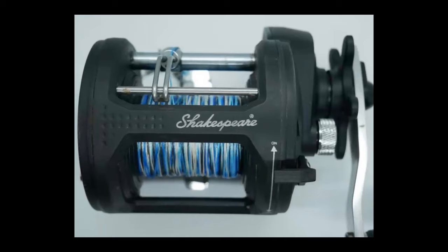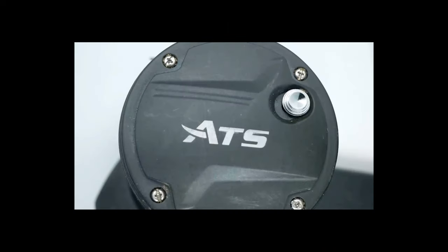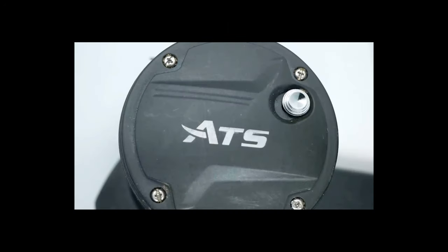So I went to Walmart and purchased the Shakespeare ATS 30. The Shakespeare ATS 30 is a conventional bait casting reel used for trolling. Shakespeare is known for their rugged design and affordable prices — you can find them at Dick's, Bass Pro, Cabela's, and Walmart. When I purchased this reel about two and a half years ago, I paid approximately $30 to $33. This particular model now goes for about $37 to $43, depending on where you go.